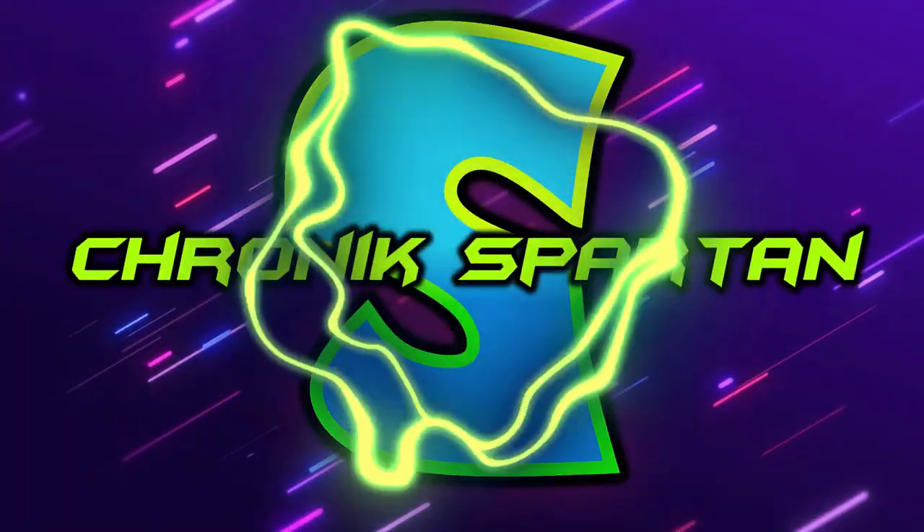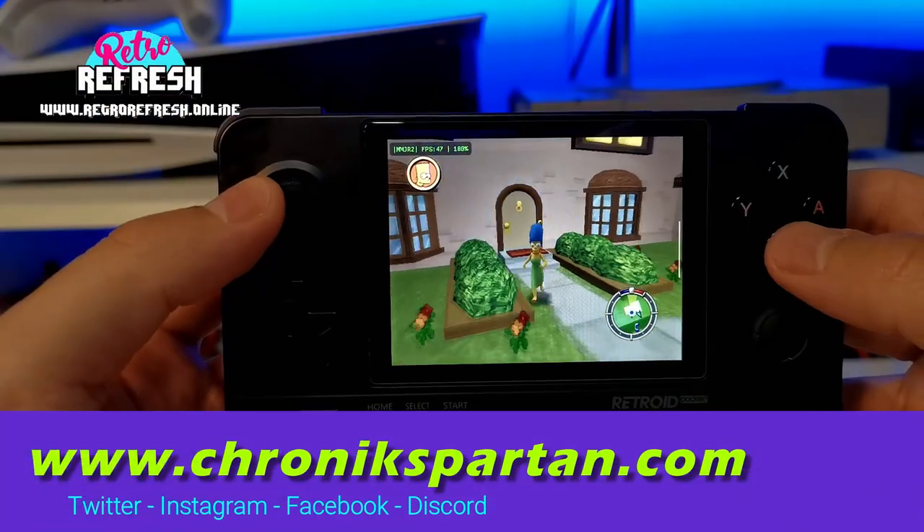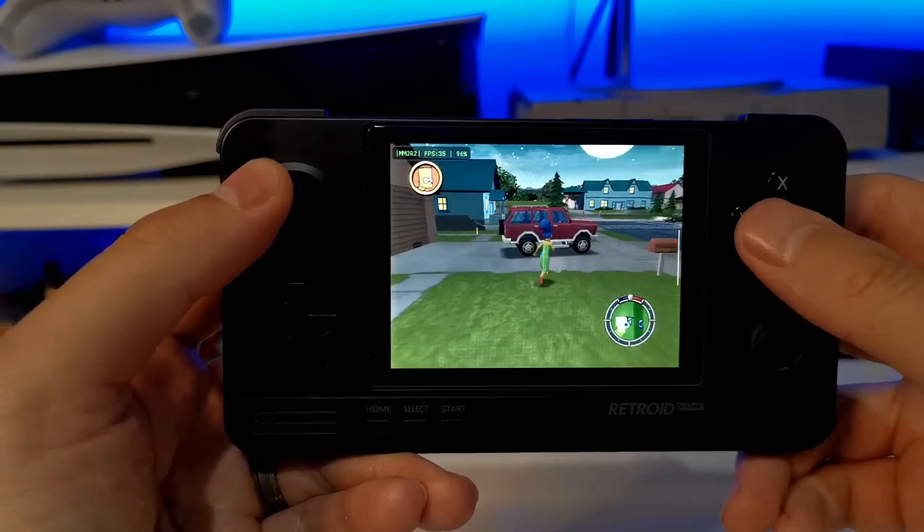I am done. I am getting rid of my Retroid Pocket 2 Plus. The Retroid Pocket 2 Plus is an amazing retro gaming handheld device. You just did a video a few weeks ago putting it joint number one with the Retroid Pocket 3, so how on earth can you get rid of the Retroid Pocket 2 Plus?